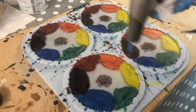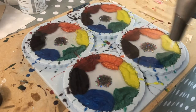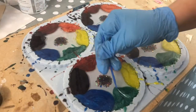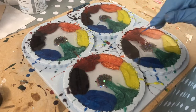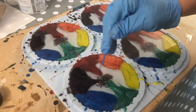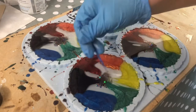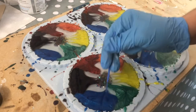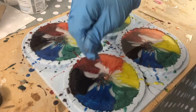All the resin has been poured and all the colors have been added. Now I'm just popping the bubbles with my torch. What I'm actually doing right now is guiding the colors to the middle, because this resin is quite thick and doesn't move that much. And basically that's it — after that, I'm going to let it cure.